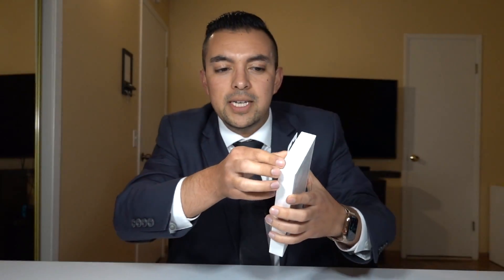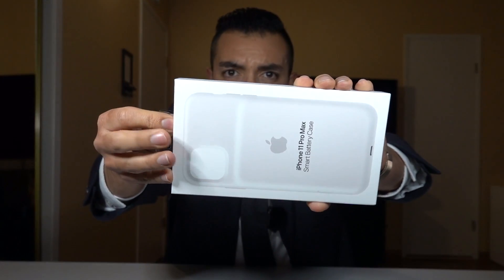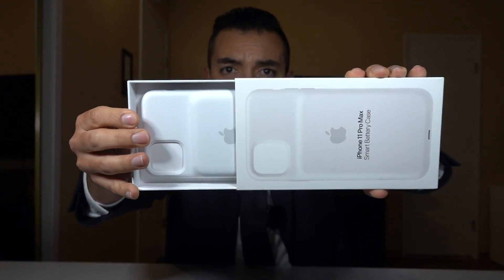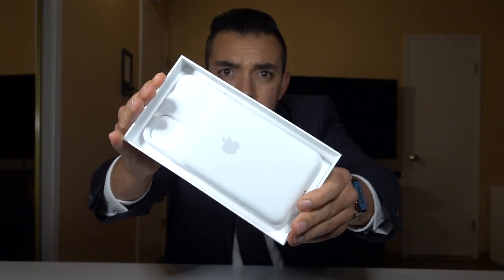All right, guys, let's get into it. First of all, there's a little green pull tab — we pull — very handy. And now we unbox the iPhone 11 Pro Max Smart Battery Case. You get the nice little battery case inside. It's made of a silicone material, very similar to last year's. You get a nice little guide to show you how to put your phone inside the case.